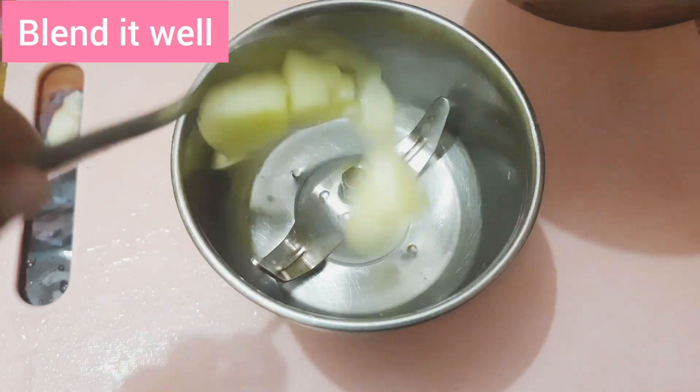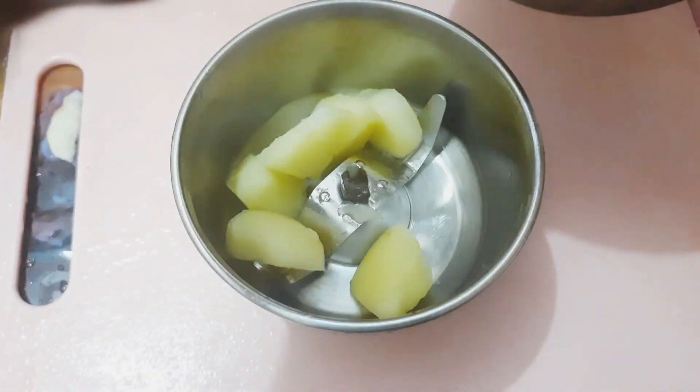Since apples are naturally sweet, we will use that natural sweetness. You can add more apples as needed.